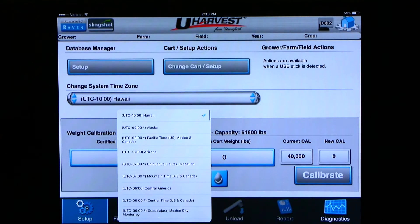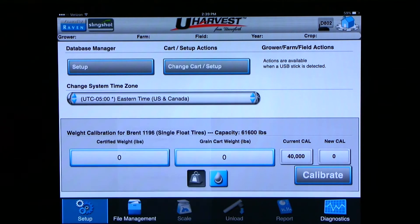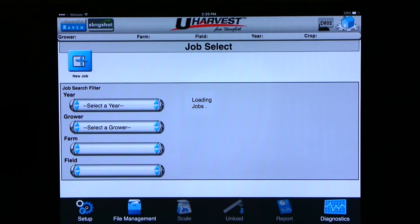Since we are in Ohio and are in the eastern time zone, I will choose Eastern Time, US and Canada. You can also calibrate the scale weight and moisture sensor from the setup page. Please see the uHarvest operation video on how to calibrate the scale weight and moisture sensor. We are now done with this portion of the setup and can click on the house in the upper right-hand corner to go back to the home screen.